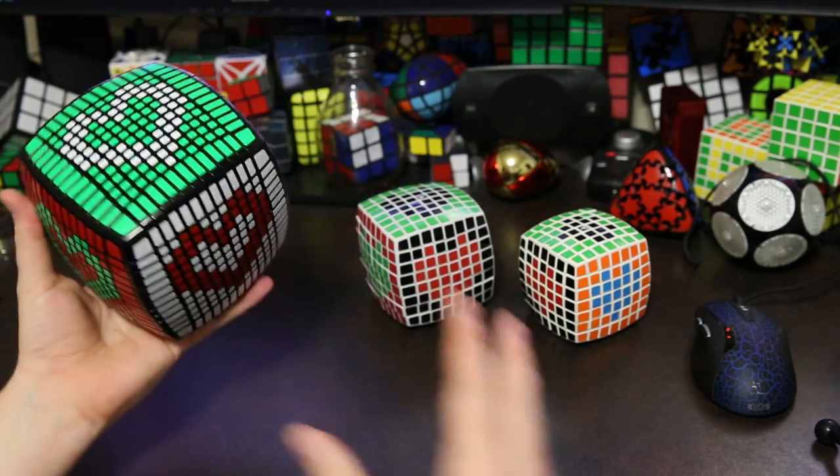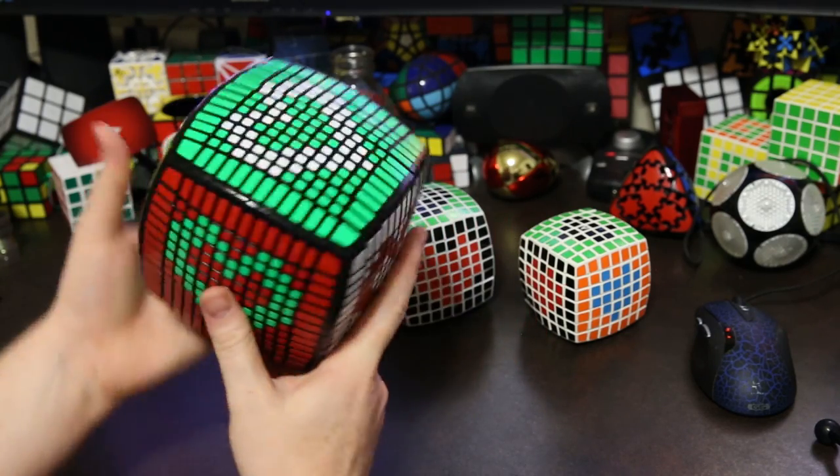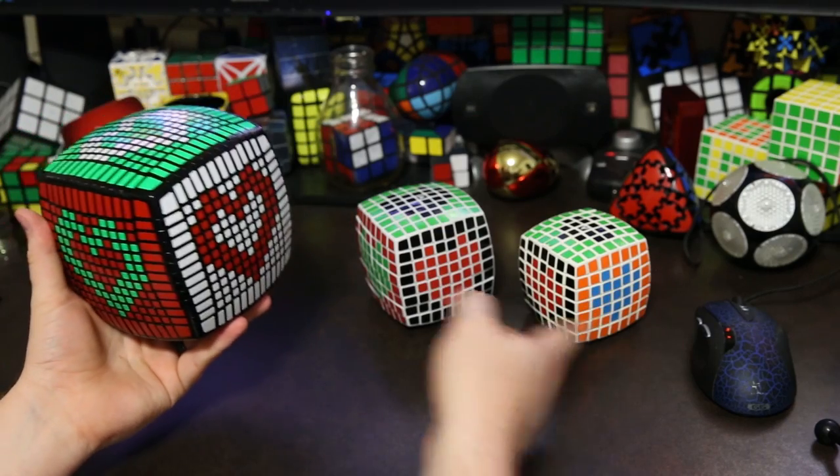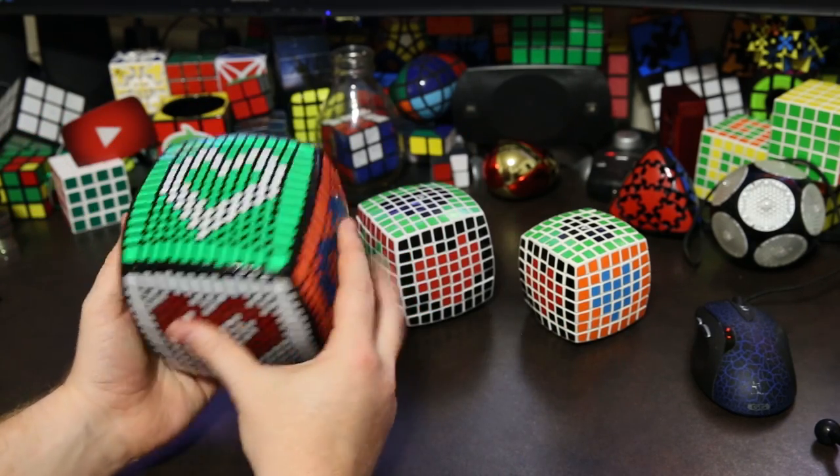What's up YouTube, my name is Kenneth. Today I'm going to show you guys how to do the heart pattern for Valentine's Day. I'm going to do it on the 13 by 13, but you can also do it on the 7 by 7 and up. I hope you guys enjoy this tutorial — it's pretty easy, so let's get started.